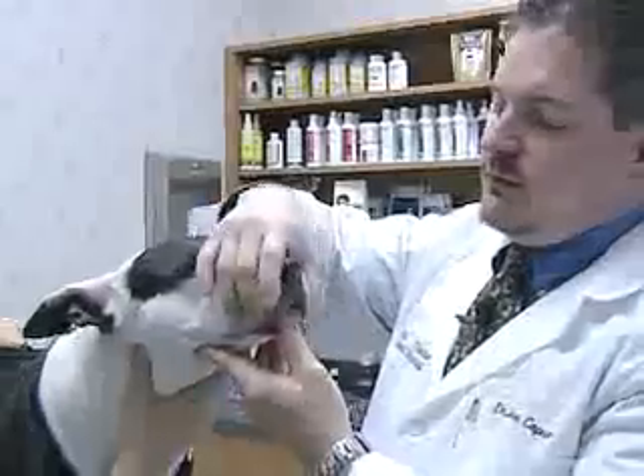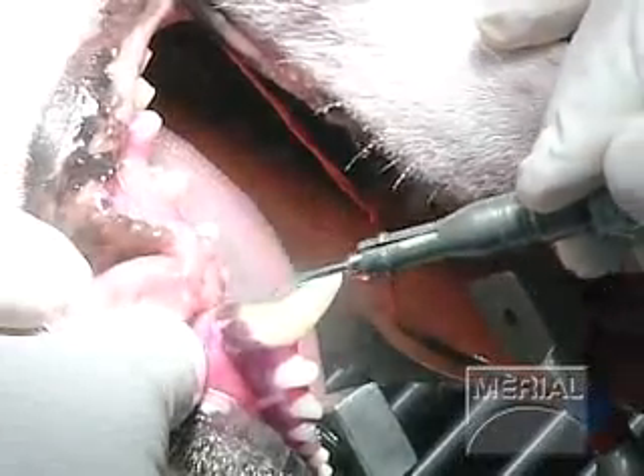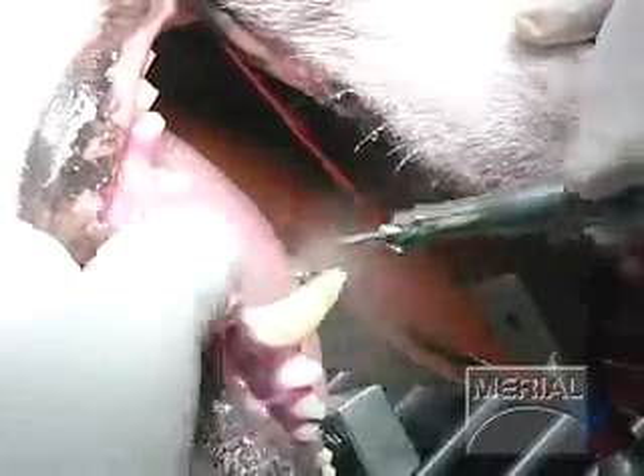Some of these steps will be done while the pet's awake, which is doing a thorough oral examination. We'll also be doing a very thorough examination under general anesthesia. And then we'll be cleaning the teeth, which includes cleaning the crown and sub-gingivally.